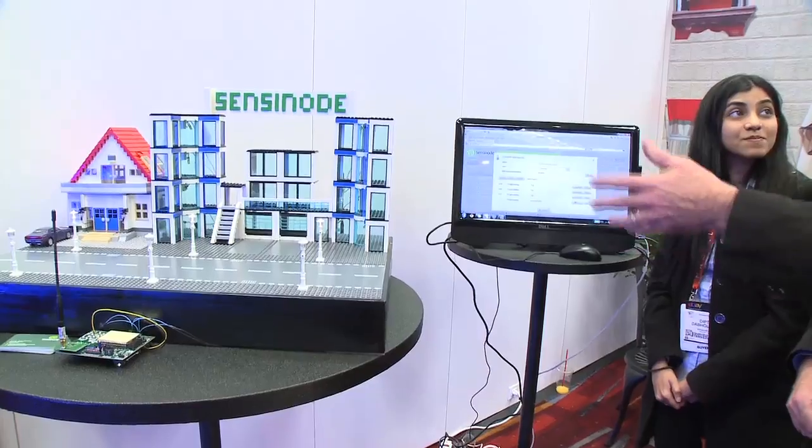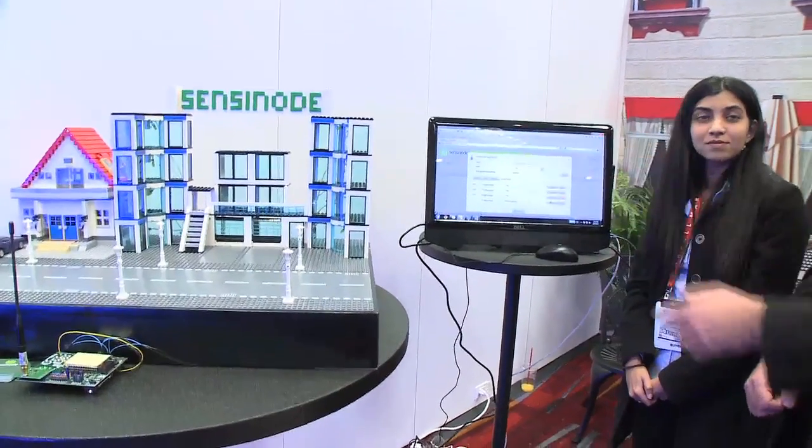So you can actually scale this past the six or twenty nodes you're showing here. What would a typical sensor node network limit be for using the Sensinode technology? Actually, there is no limit — you can have as much as you want. Maximum, we have done it up to five hundred nodes.